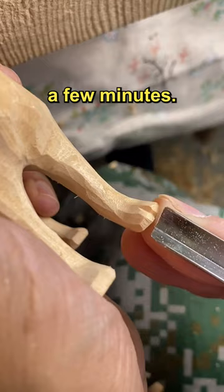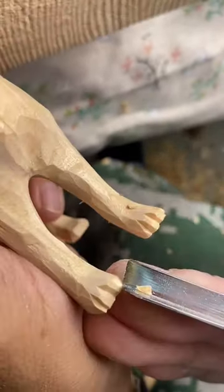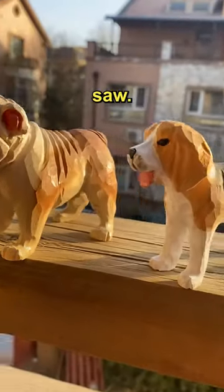In just a few minutes, the dog is complete. After painting, you get to see the dog figures you just saw.